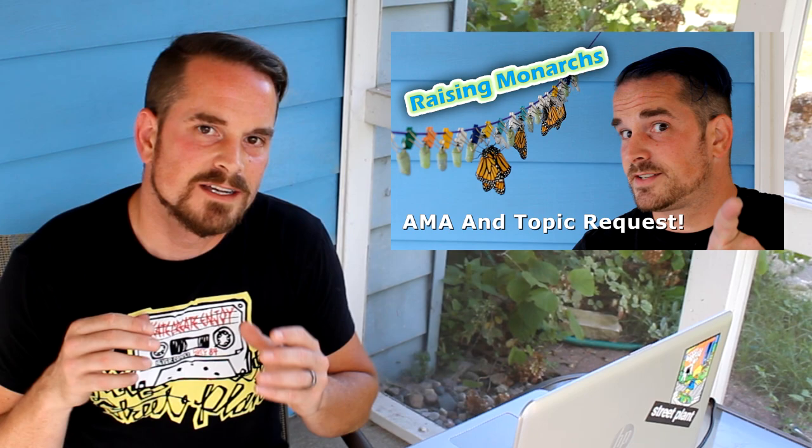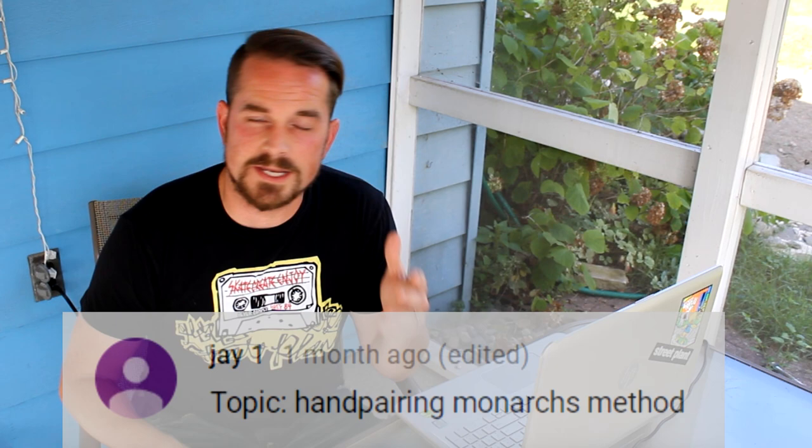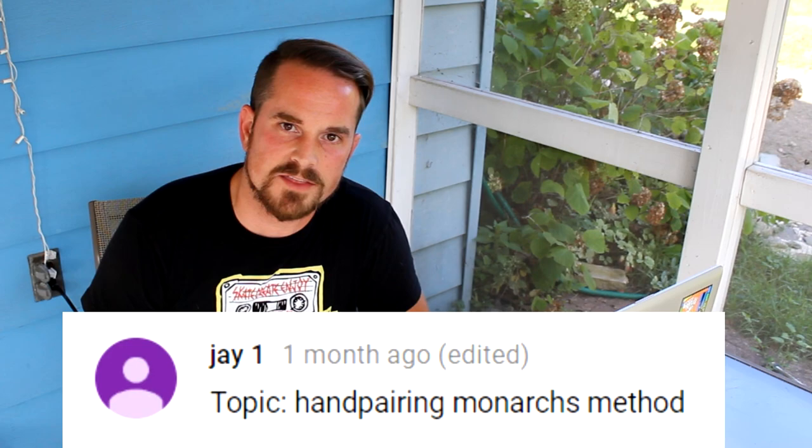Hi, I'm Rich Lund. Let's get into it. Last year I did an AMA request video where I requested questions and topics and then viewers voted on which topics we should do a video of this summer. One of the videos that garnered enough votes to be in the top three came from J1, and he requested a video showing how to hand pair monarch butterflies together.